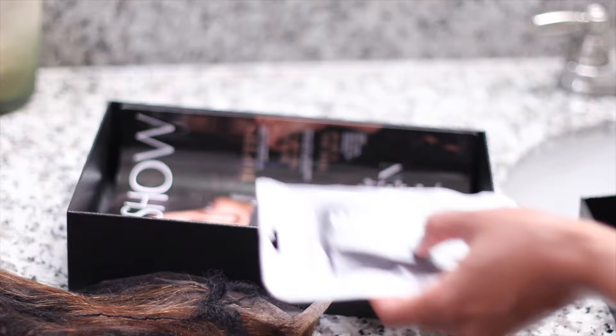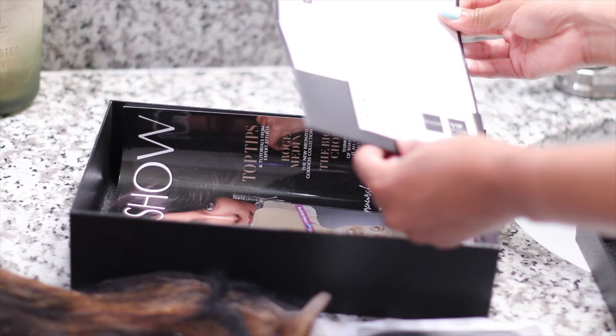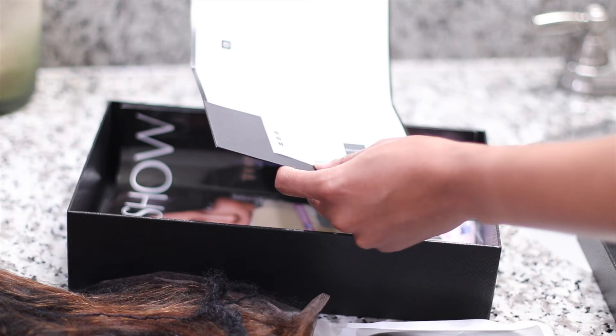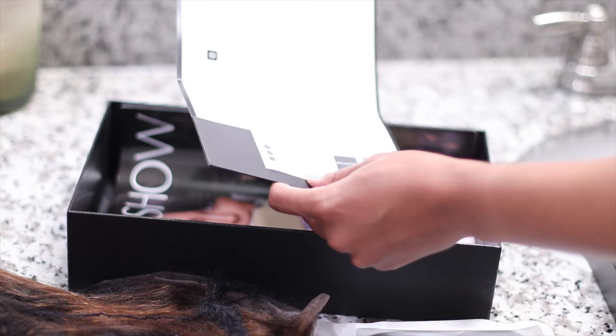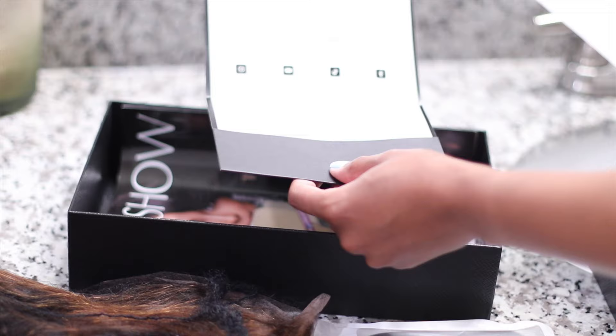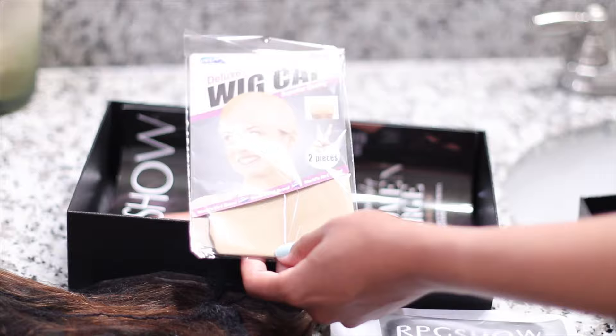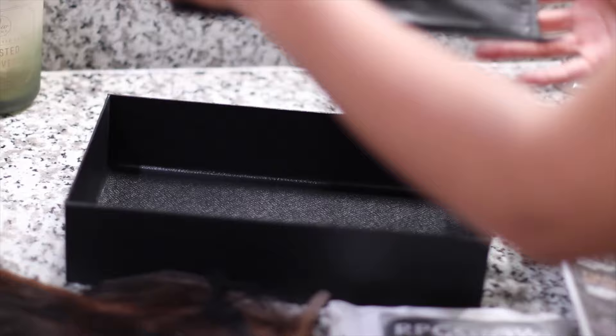You also get a wig band which says 'RPG Show established in 2006' — wow. They let you know what wig you got: this is a silky texture 14-inch, 13 by 6 glueless lace front with transparent tinted Swiss lace in the color light brown, cap size one. All details will be listed in my description box along with coupon codes. Definitely tag them if you decide to get this. They also included a wig cap — you can see I already have one on.